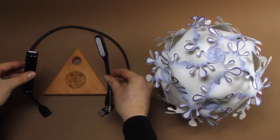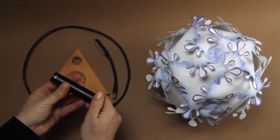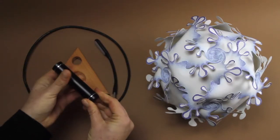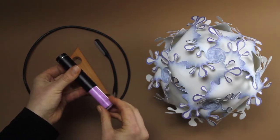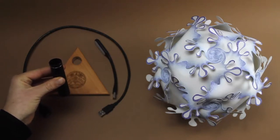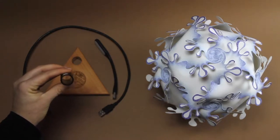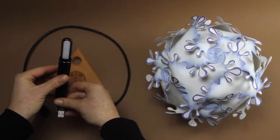We will first check out the possibility of connecting to the current directly. For that, we open the power bank, take out the battery itself, and put it in a safe place. The shell serves us now as an adapter, and I will let the LED fall through it.